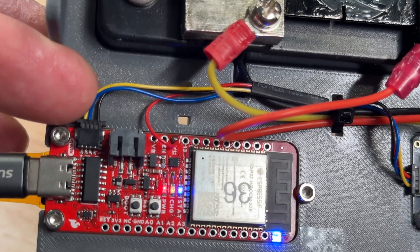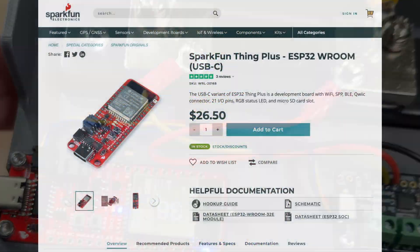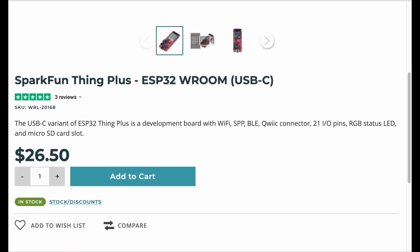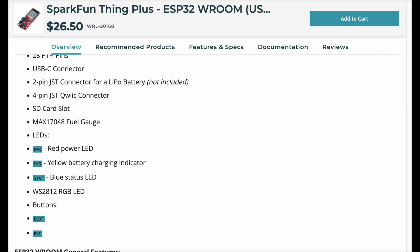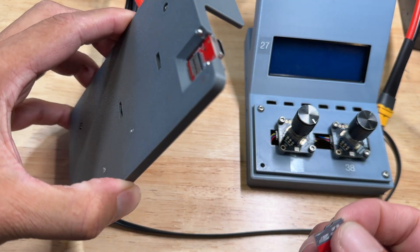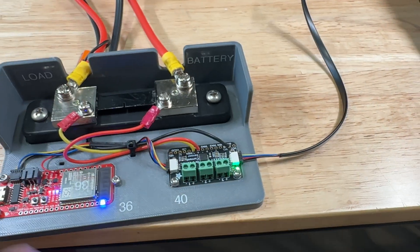I moved the red wire from 3 volts to 5 volts to make the backlight on my LCD display brighter, and verified that all boards plugged into the Stemma connector are 5 volt compatible. The Arduino I'm using is the SparkFun Thing Plus C — it has USB-C, a built-in Stemma QT connector, the ESP32 controller, built-in Wi-Fi, a built-in RGB LED, a built-in battery charger, and best of all a built-in SD card slot on the bottom for data logging.